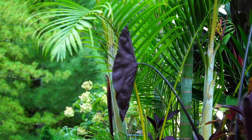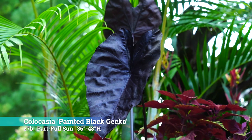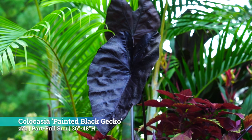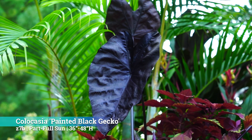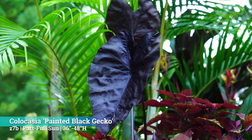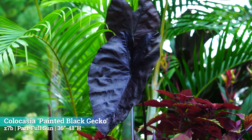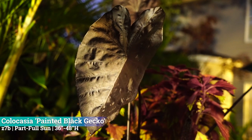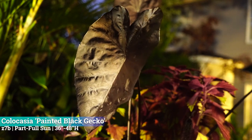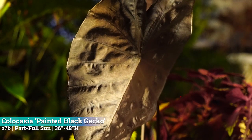In the back, facing away from the camera, it's the Painted Black Gecko Colocasia. I like the Painted Black Gecko a lot, but I actually prefer the Black Coral Colocasia. In my experience, the Painted Black Gecko tends to be a little bit more leggy and kind of sad-looking sometimes — smaller leaves. The Painted Black Gecko is pretty much the only thing I could find this year that had that dark, dark foliage, other than some Alocasias I have, but this planter is going in full sun and I really don't want to use an Alocasia in here.